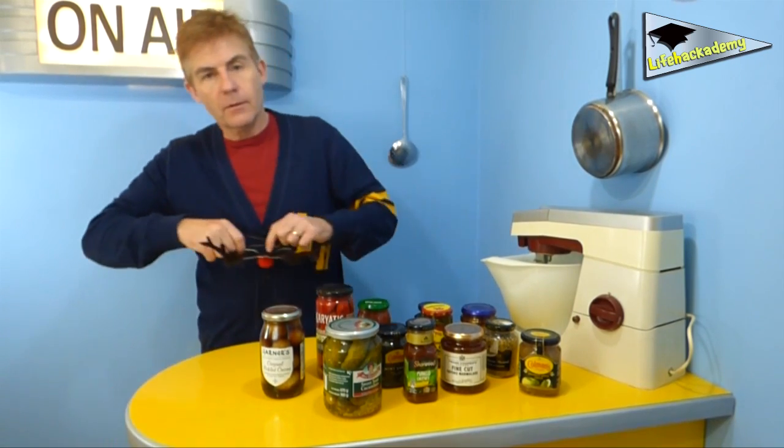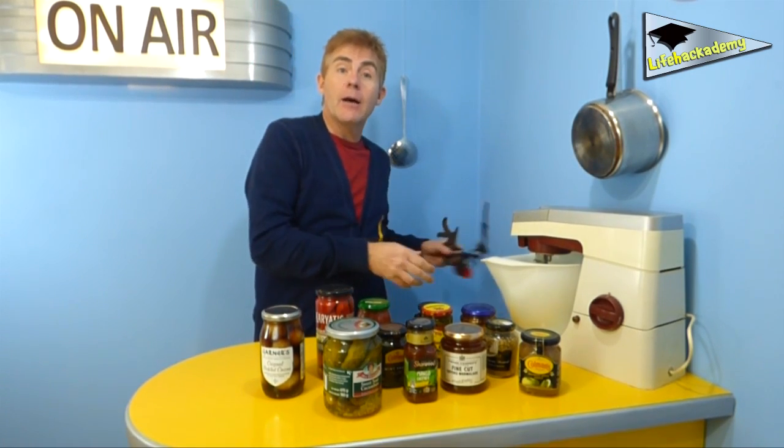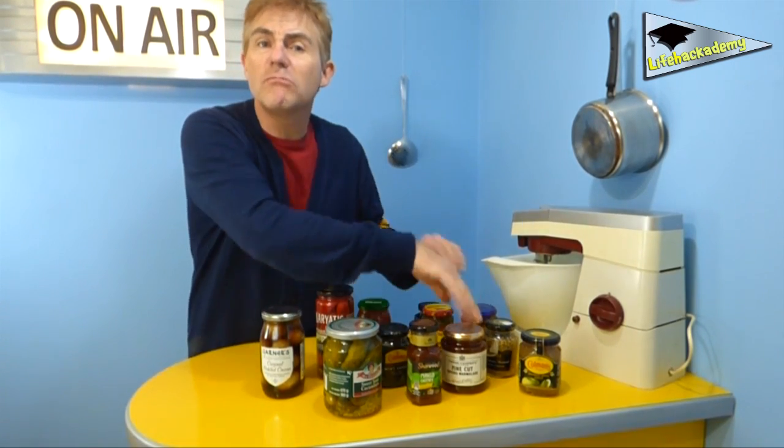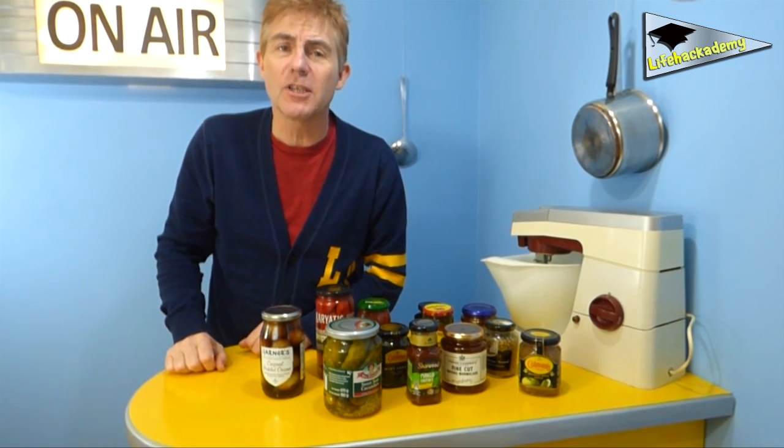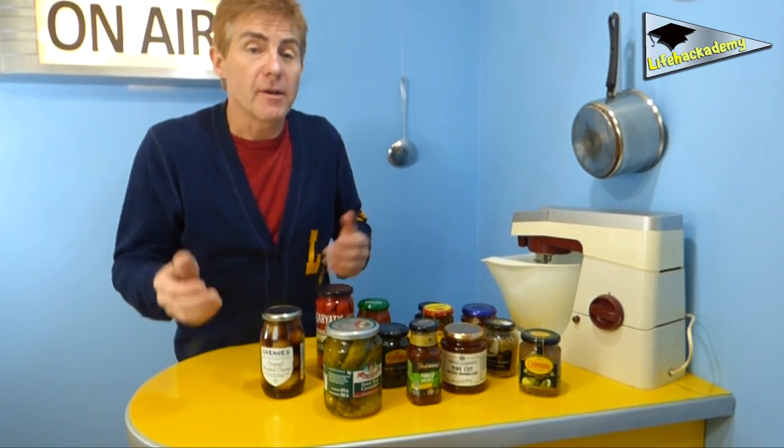As I film this, it's coming up at Christmas. And if your house is anything like ours, you'll be opening — or trying to open — lots of jars of foodstuffs that you usually wouldn't touch with someone else's barge pole, let alone your own. Not that I've ever been on a barge that required a pole.